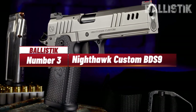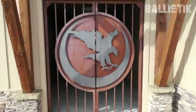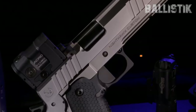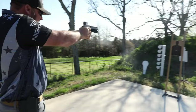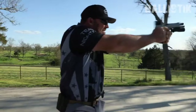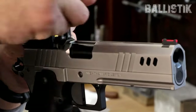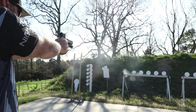Number 3: Nighthawk Custom BDS-9. The Nighthawk Custom BDS-9 is like the dream double-stack 1911 for hardcore competitive shooters. The BDS-9 slide has a wicked tricot angle top and some awesome lightning cuts, making it cycle super fast for those quick follow-up shots. About the optics: the BDS-9 comes with an interchangeable optic system, all set up right from the factory, meaning you can easily switch from classic iron sights to a flashy red dot optic. For competition shooters, this is huge — you can use the same gun across different divisions and swap sights while keeping your aim spot-on.